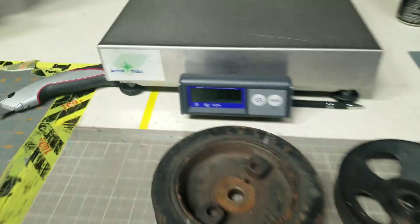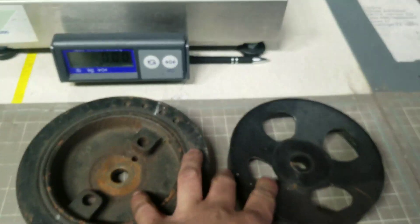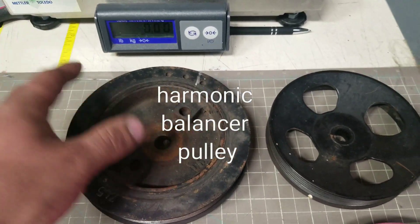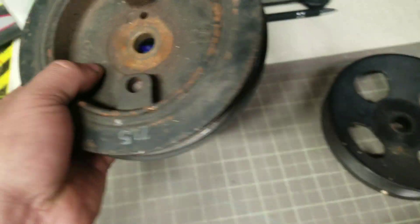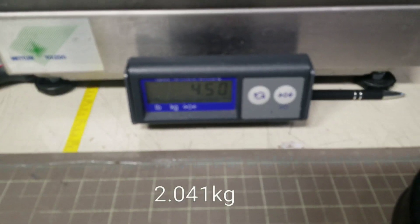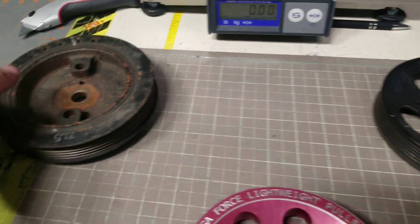What up YouTube, got the scale. We're going to compare the lightweight pulleys to the OEM Hyundai Tiburon crank pulley and the power steering pulley. So let's try the OEM — that's reading four and a half pounds. All right, so that's pretty good.